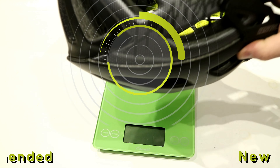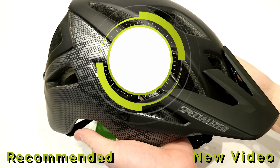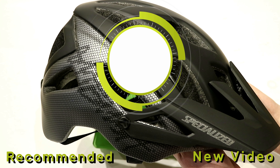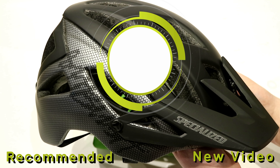Thanks for watching this video on the Specialized Ambush MIPS helmet. Let me know your thoughts down in the comment section below, hit that subscribe button if you haven't already, and hit that like button if you enjoyed the video.